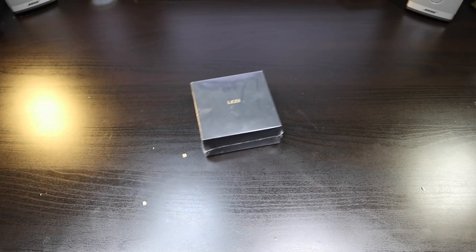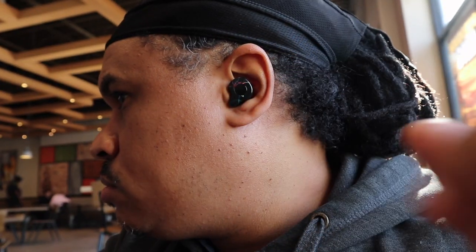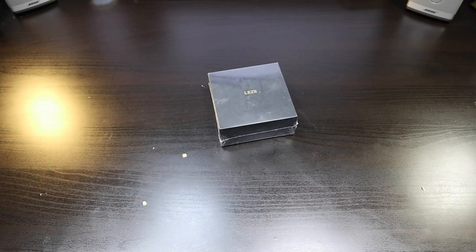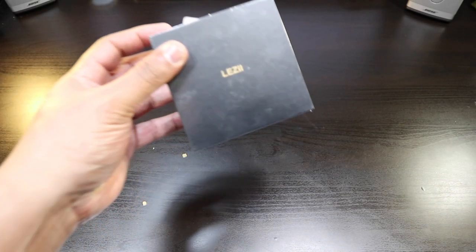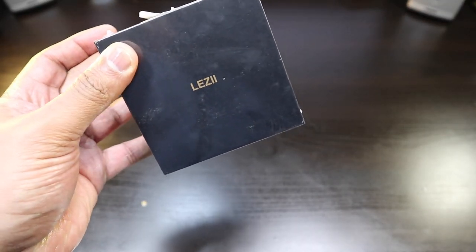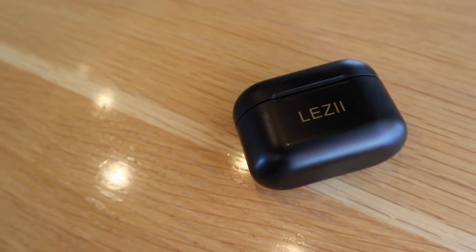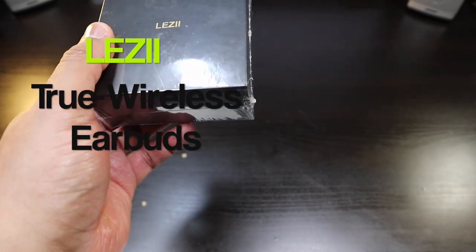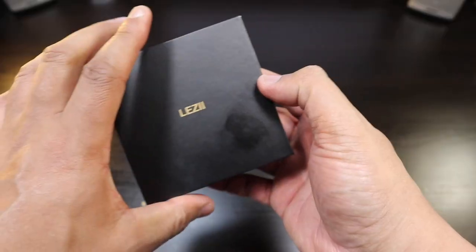We're back and this is the LES 2 — these are your true wireless stereo earbuds. Here we have it, the LES 2 true wireless earbuds. The only thing that's really special about these earbuds is the design — they look really good. So let's get into the unboxing of the LES 2.